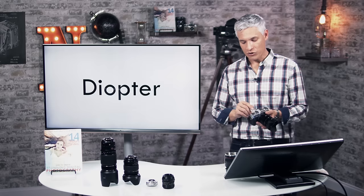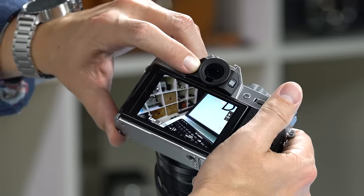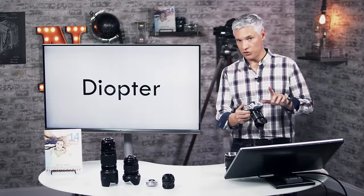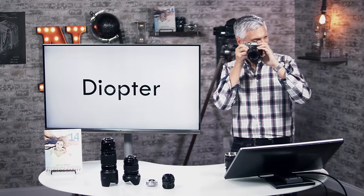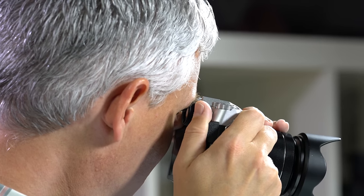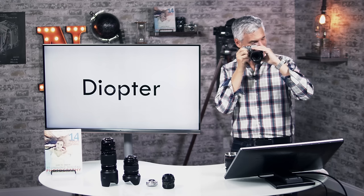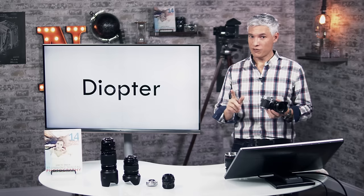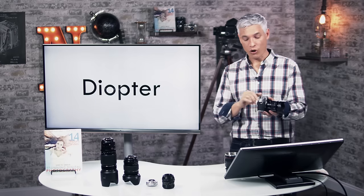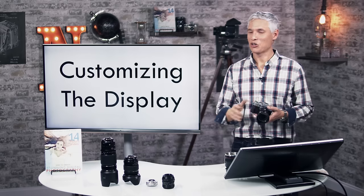Let's talk about the diopter. The diopter is like a glasses prescription built into the electronic viewfinder. You can see the switch to the left of the viewfinder — dial it up and down. To set it correctly, hold the viewfinder to your eye (with or without glasses) and move the switch until the numbers at the bottom of the display look nice and sharp. If the camera seems like it won't focus and everything looks blurry through the viewfinder, it's probably the diopter getting hit accidentally.